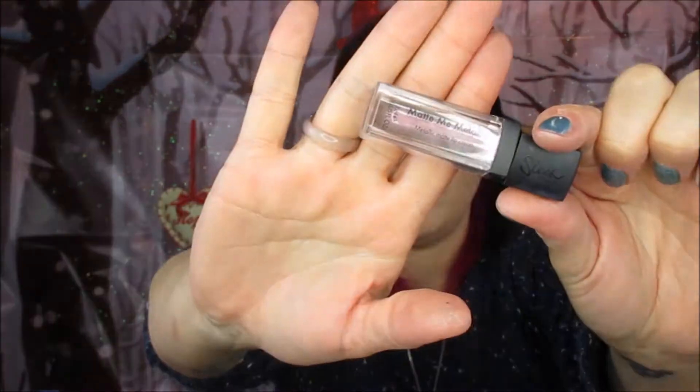Now we're taking the Sleek Matte Me Metallic in the shade Volcanic just to finish off the look. It's a nice metallic shade but not too bright, so it's nice and subtle to go with the rest of the look.